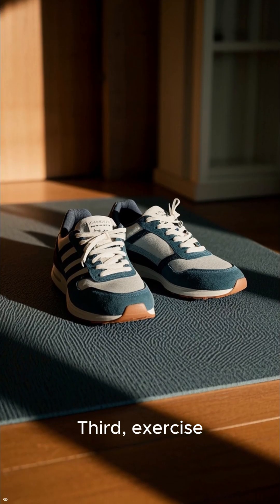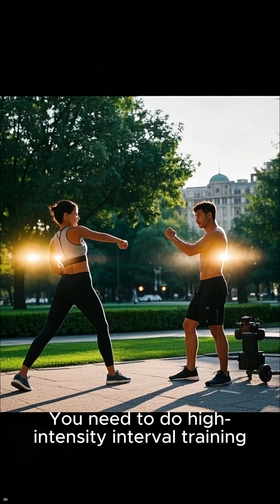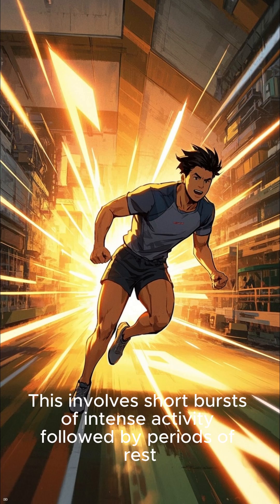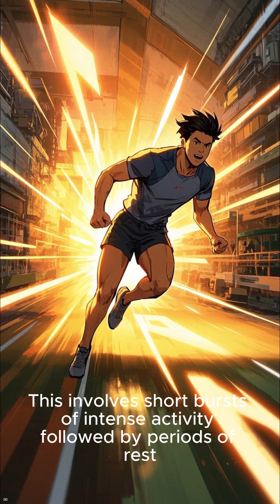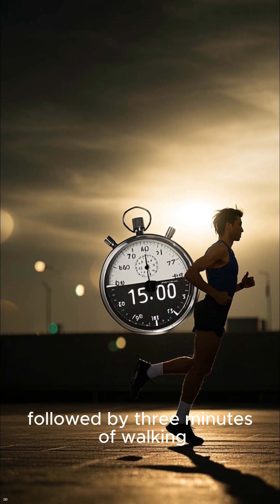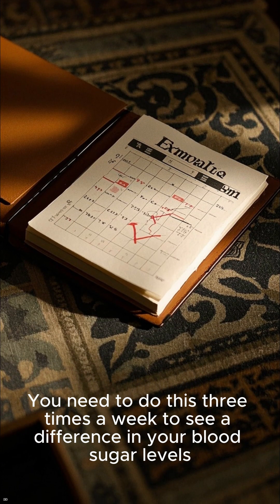Third, exercise. Exercise will help to lower your blood sugar levels, but only if you do it correctly. You need to do high-intensity interval training, or HIIT for short. This involves short bursts of intense activity followed by periods of rest. An example would be sprinting for 30 seconds followed by 3 minutes of walking. You need to do this three times a week to see a difference in your blood sugar levels.